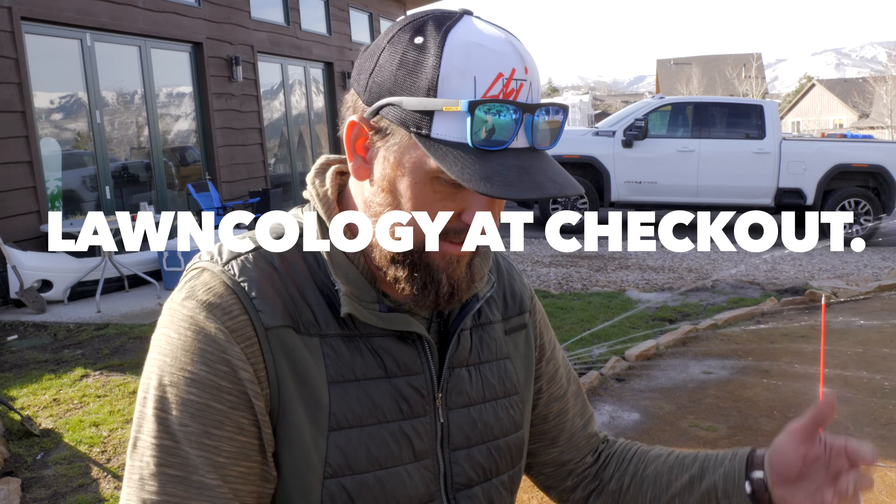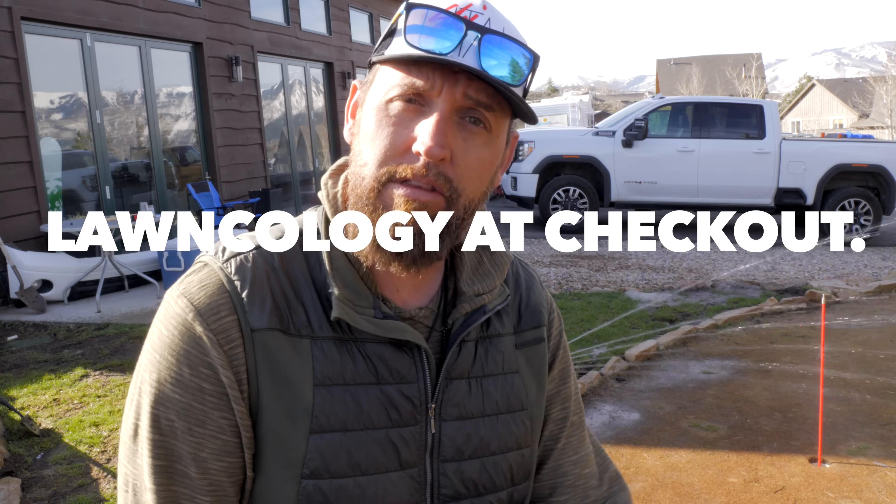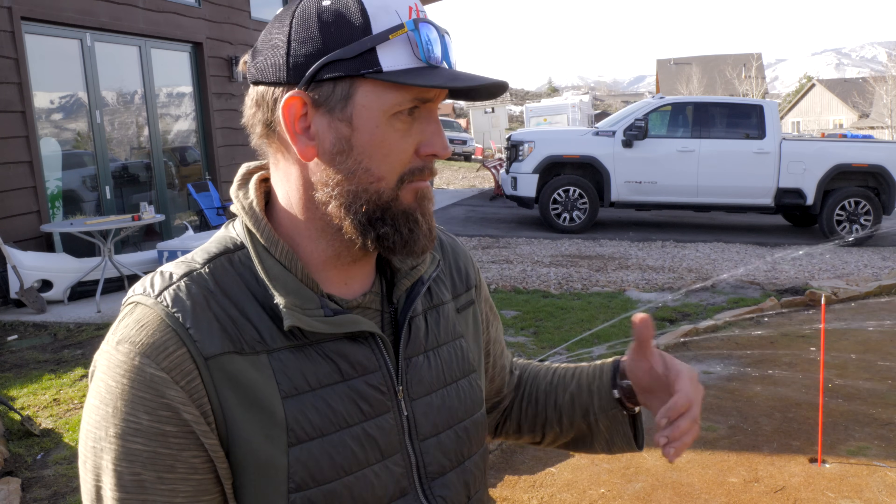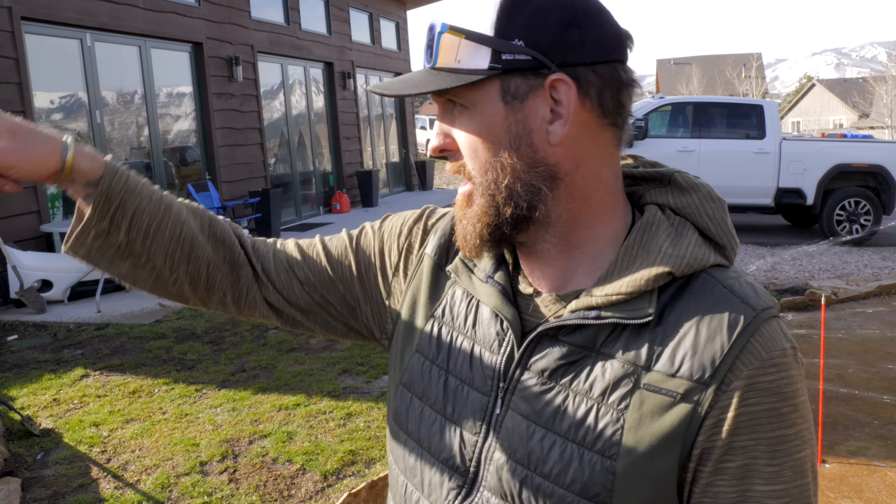So if you guys are interested in these, there's a link down below. The folks over at Irigreen are nice enough to give you a discount if you put the code 'Lawncology' in at checkout. If you've been thinking about doing this and worried about all the work, this was a pretty easy job and I'm off to the races. I'll be doing another video soon up here on the main lawn — we'll get two more heads in and let's just see how this summer goes.